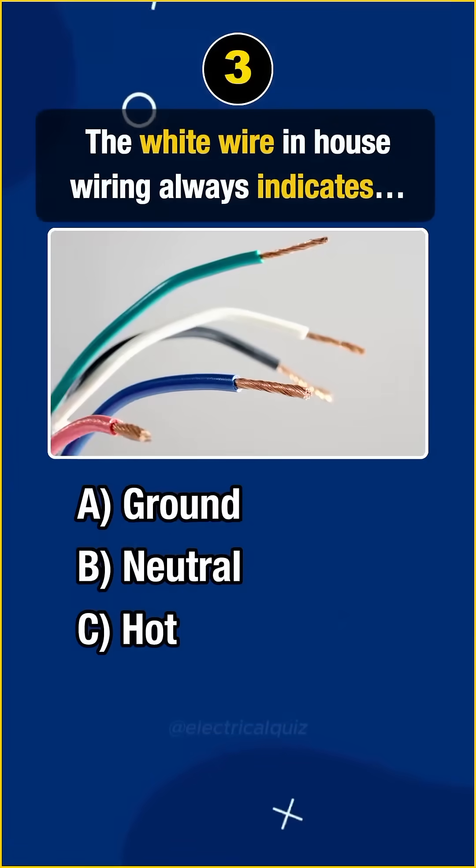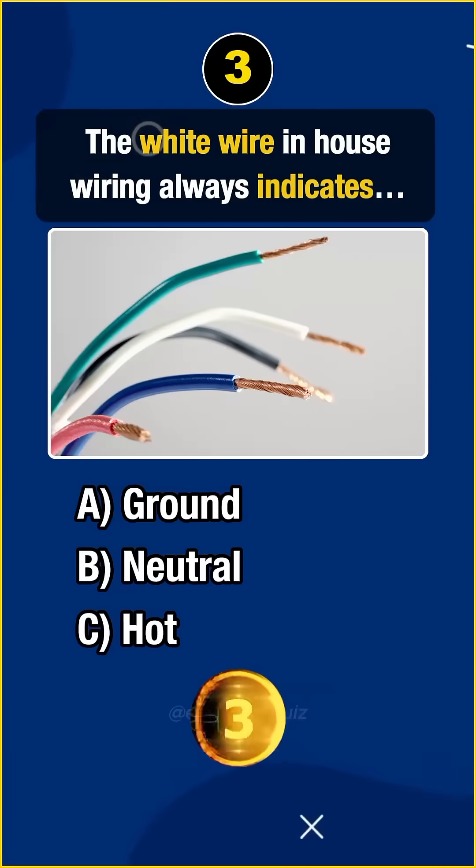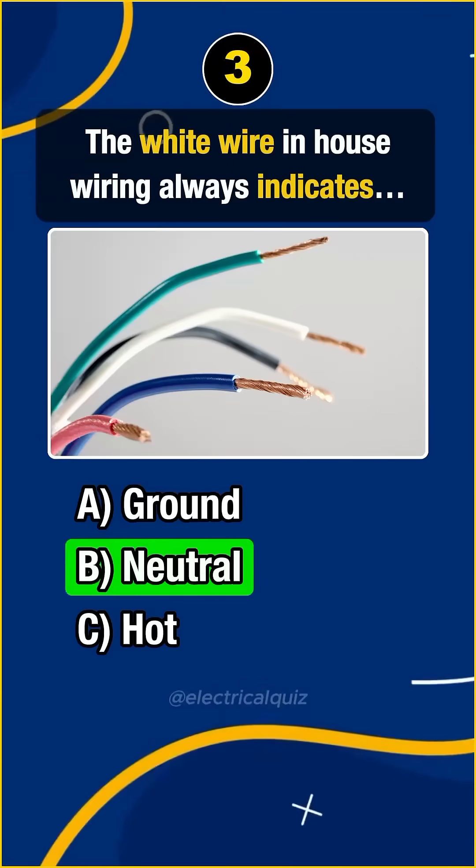Question 3. The white wire in house wiring always indicates... Answer B: Neutral.